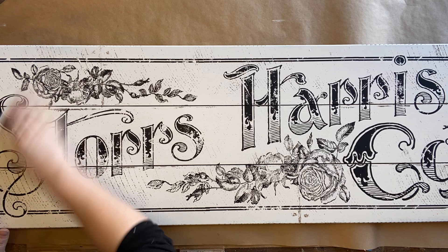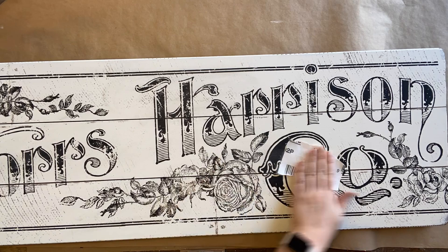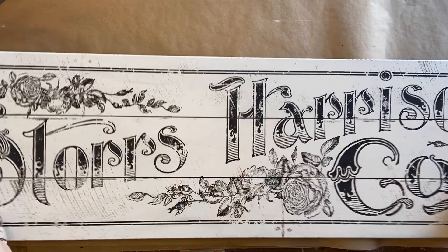I'm now using some 220 grit sandpaper and I'm lightly distressing the lettering. I want it to look a bit faded and worn, and I'm also going around the edges of the sign and pulling back some of that paint so that the brown tone of the MDF can show through.